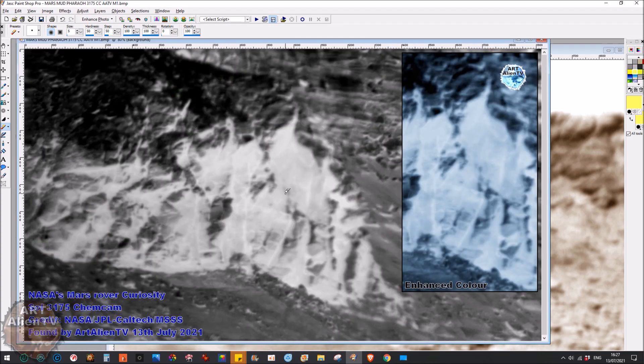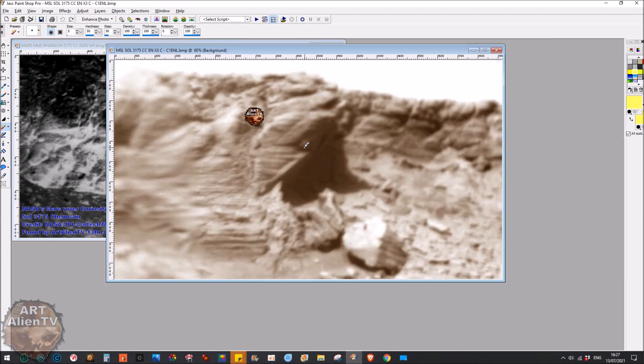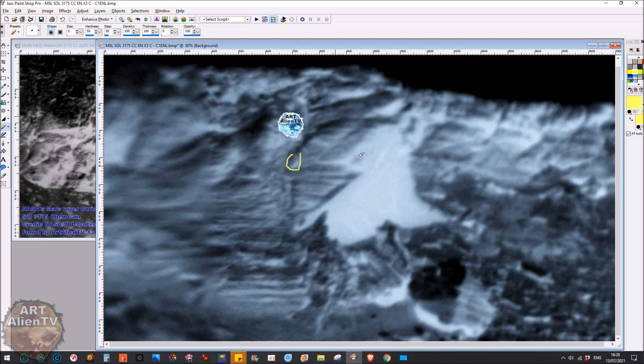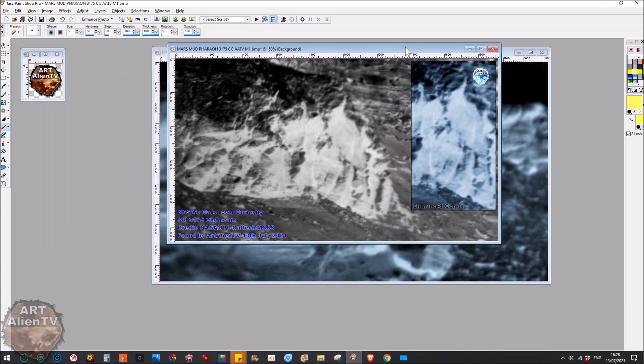The mud pharaoh of Mars — you can actually see that mouth detail quite well just here. Look at those eyes, look at the mouth — how weird is that? The insectoid is very strange. Thanks for watching everybody — clips coming up in a second. There may be another video up later, but probably one tomorrow or late tonight. I found what looked like some skulls and stuff on the ground right by the Chinese Zhurong rover, so keep your eyes peeled. Thanks for watching everybody, clips coming up now.